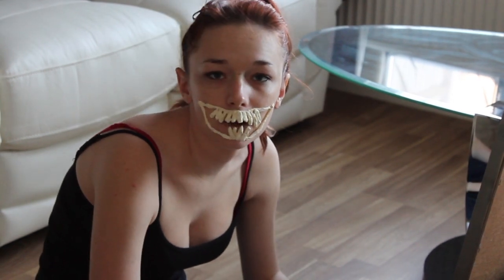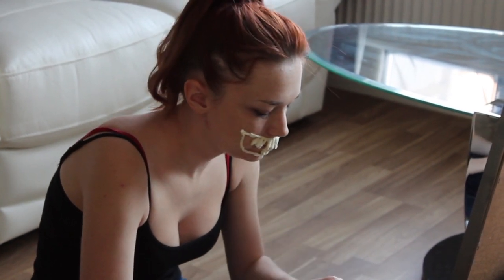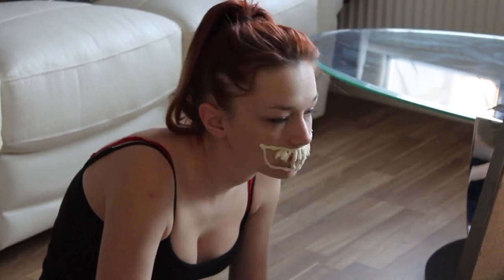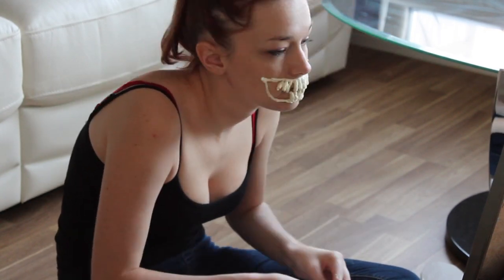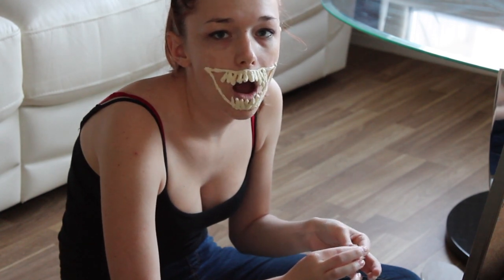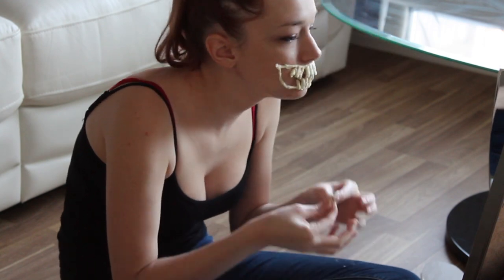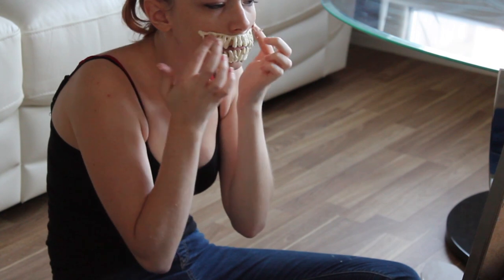Ideally you want them to be, when your mouth's closed, to be touching, or with only a small space in between, so you won't be able to see your lips too much. At this point your face is starting to be a bit stiff, so just make sure you can move it enough so you can drink and talk and whatever. I'm just going over it with a bit of latex on my finger just to make sure it stays in place.